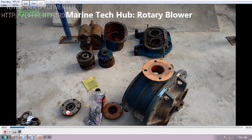Then we have the end cover. You can see this end cover here — it will come on this side. Once the loop is put in, the end cover will come. You can see here on this side also there is an end cover.